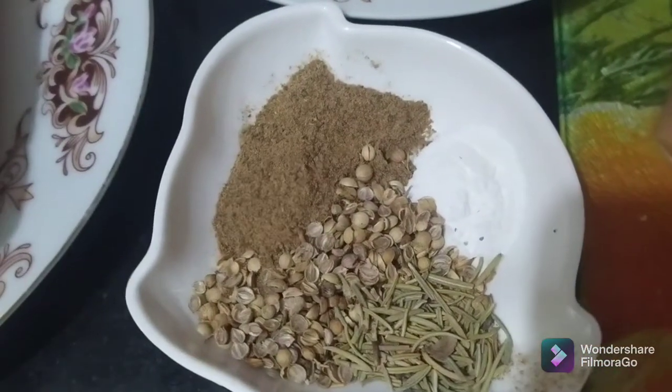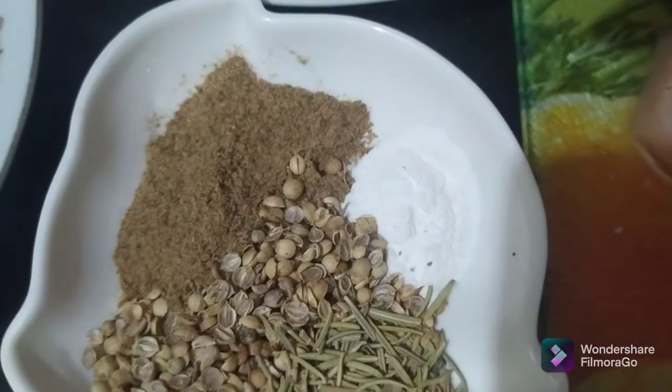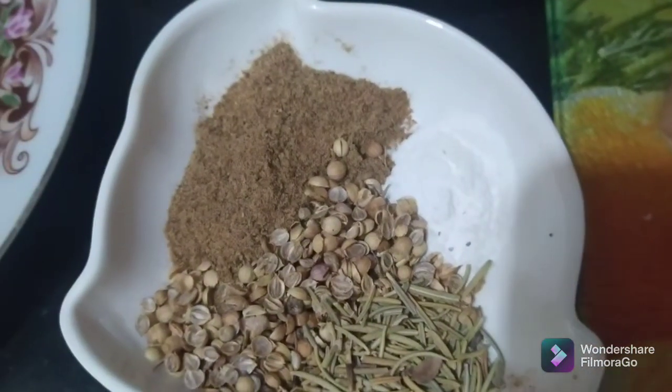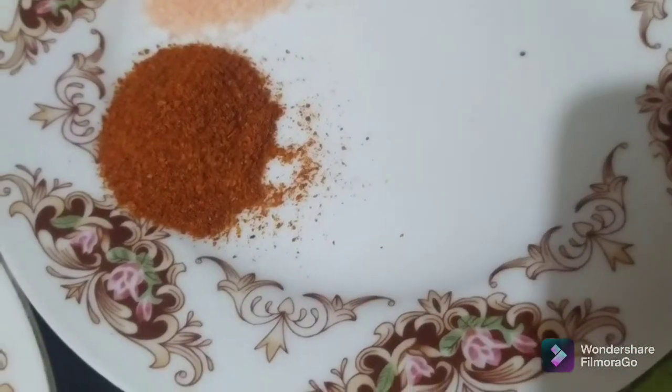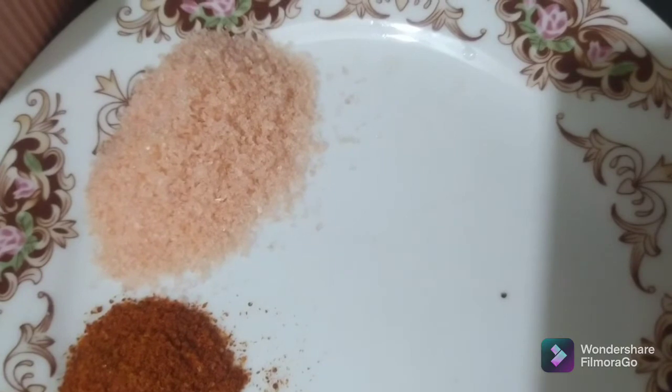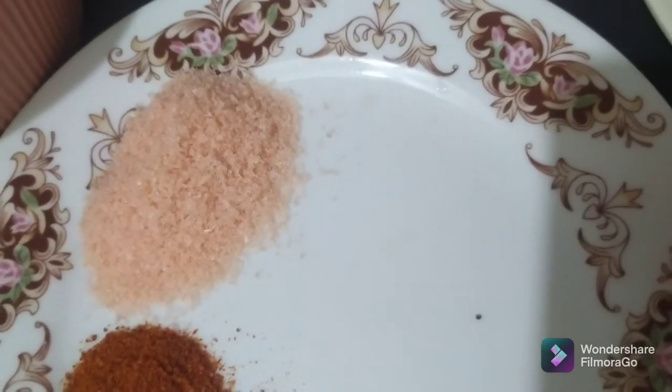Some garam masala and some baking powder — a quarter teaspoon of baking powder and one tablespoon of garam masala. Then we need one tablespoon of chili pepper and one and a half tablespoon of salt to add into the kebab.